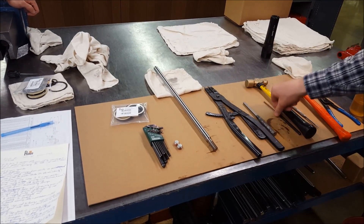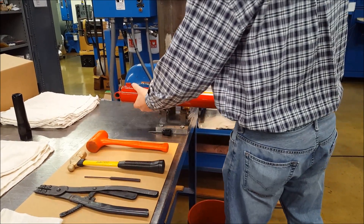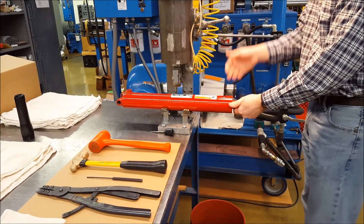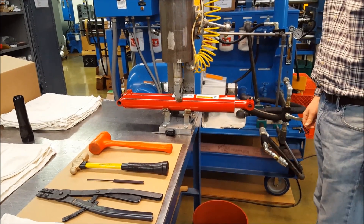To service a snap ring hydraulic cylinder, set out the necessary tools, drain the hydraulic oil from the cylinder, remove the fittings, then firmly secure the cylinder while being careful not to collapse or crush the barrel.